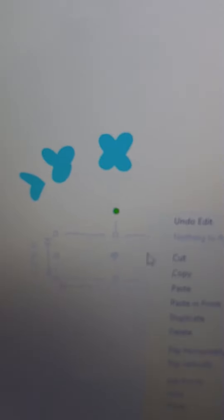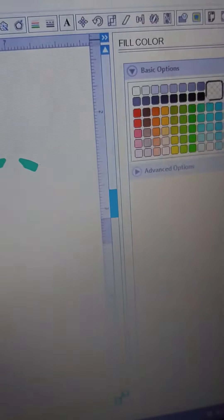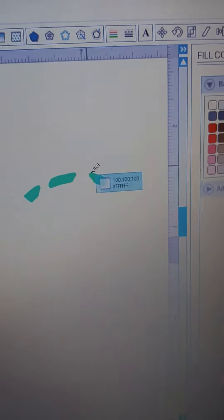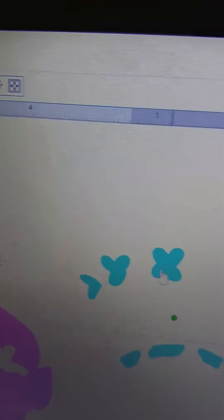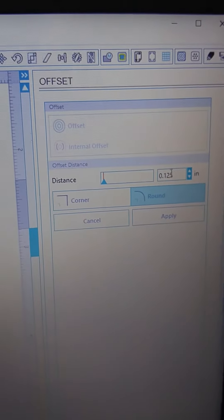Now we're going to do the same thing with the flowers. I put the flowers where I need them to be, then select them, go to Modify, and click Subtract. Now the headband is subtracted out and the flowers are subtracted out, so whenever I get ready to cut I will be able to cut the three different pieces. Whenever I press them on, they're going to actually touch the shirt instead of laying glitter on top of glitter.